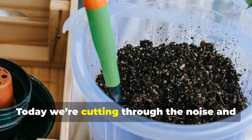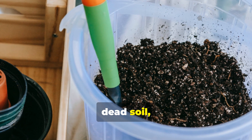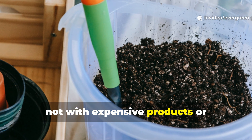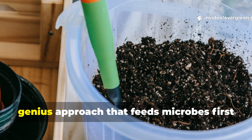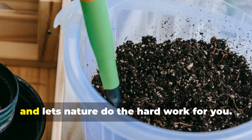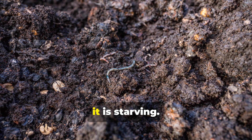Today, we're cutting through the noise and getting straight to what actually revives dead soil — not with expensive products or complicated compost systems, but with a lazy, genius approach that feeds microbes first and lets nature do the hard work for you. Dead soil is not actually dead; it is starving.